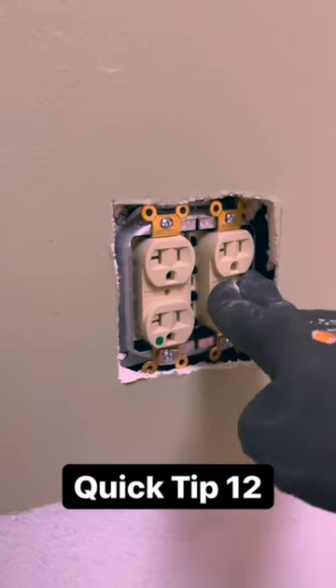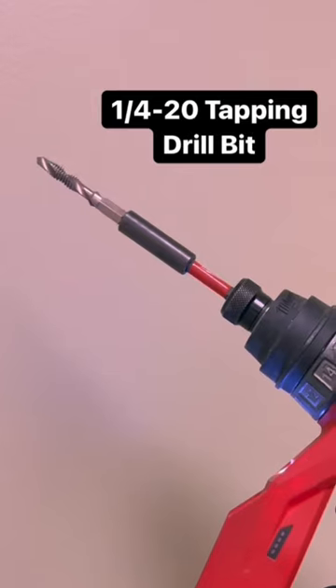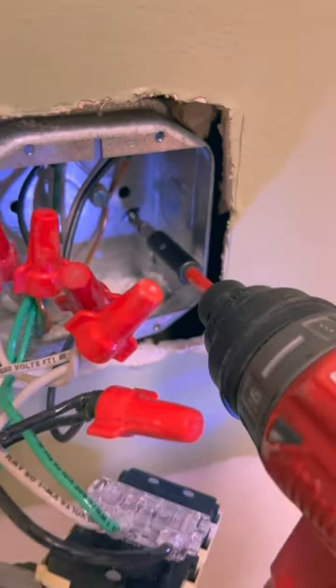I'll be honest, this trick is a little bit hacky, but it does work to fix this issue. Take a 1/4-20 tapping drill bit and tap a hole through the back of the box on the side that is pushing into the wall.